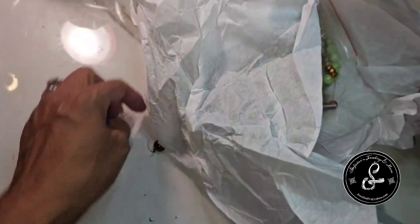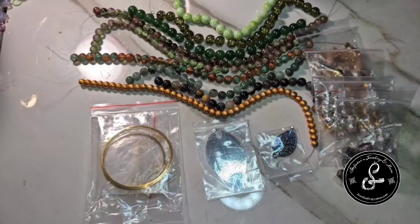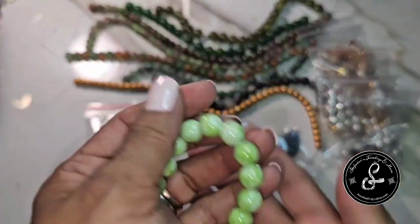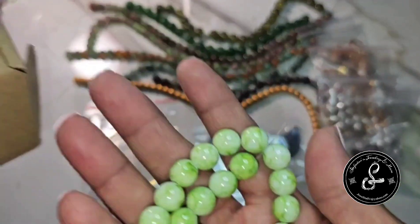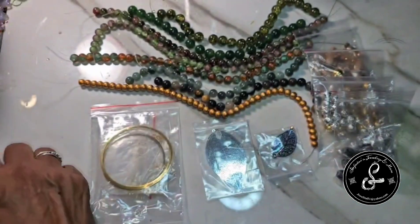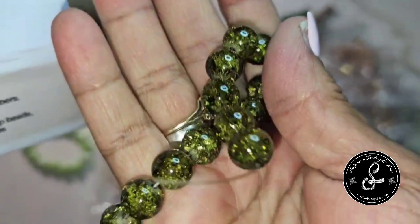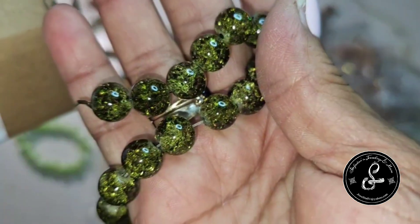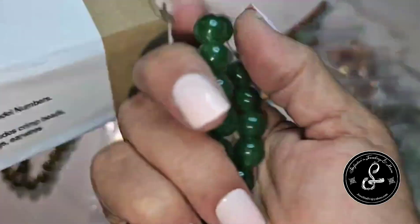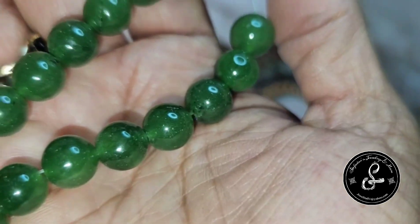I see some pretties jumping out at me. Let's just get into this. We're going to start with the 10 millimeter apple marble-style glass bead, 8-inch string. And then we have the 10 millimeter olive crackle glass bead, 8-inch string. And then we have a 10 millimeter malachite gemstone bead, 7 to 8-inch string.